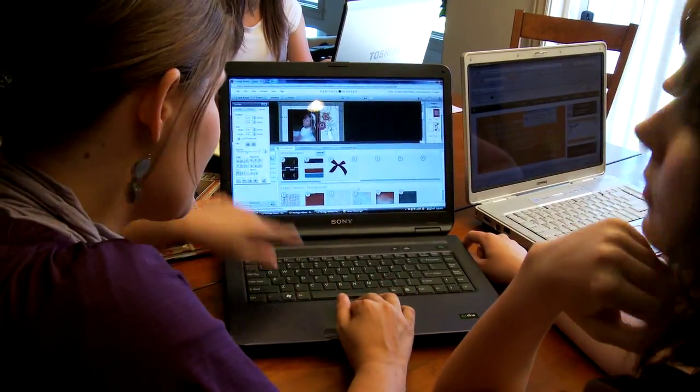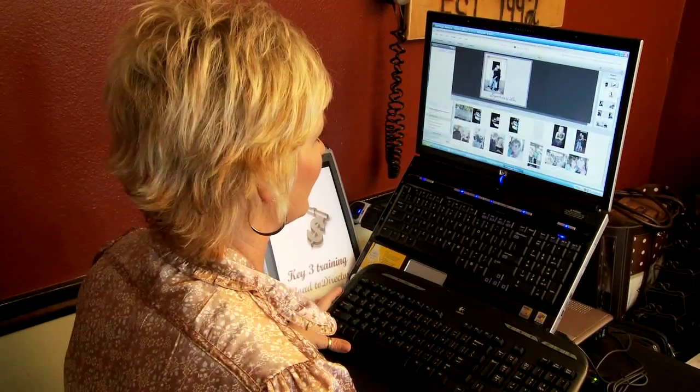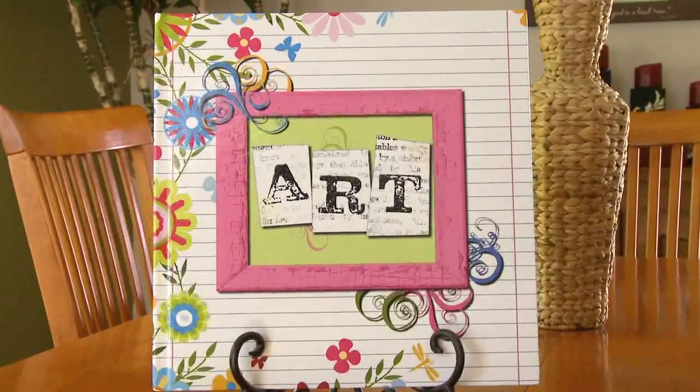Using pre-designed templates is a great way to save time and be more productive as you work in Studio. Why reinvent the wheel when chances are a talented designer has already created something that will work perfectly for your project?